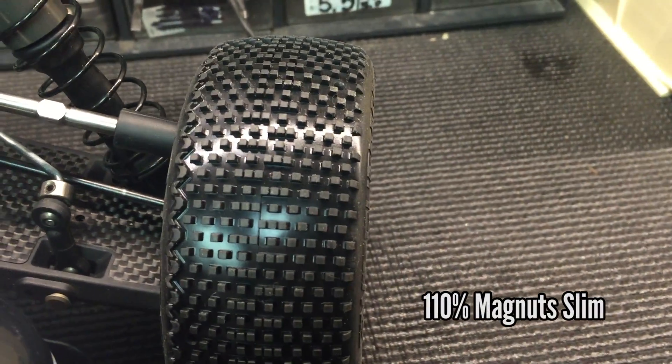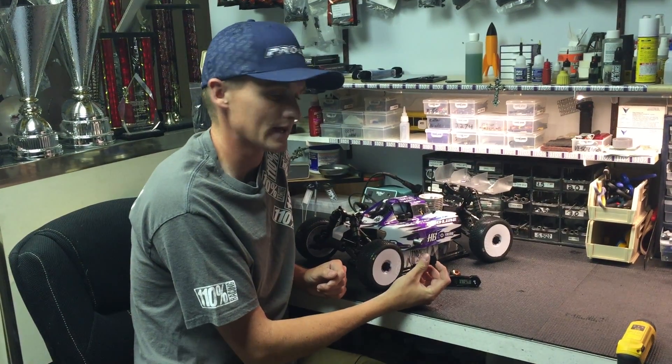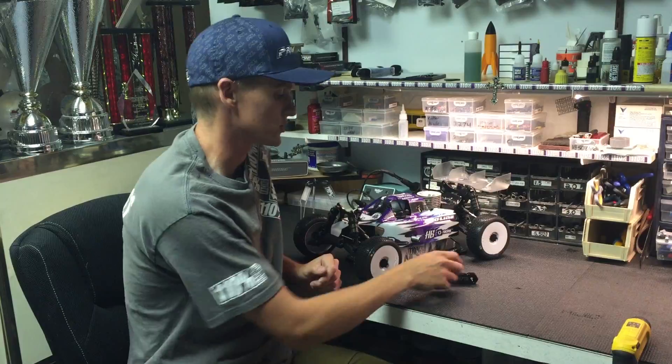It fits directly on Hot Bodies cars. For other cars, you have to do a little bit of trimming. For example, Adam Drake runs for Mugen — he runs the slim nut, and all he has to do is trim the hex down a bit, just so it doesn't bottom out. I'm going to show you what I mean by that.